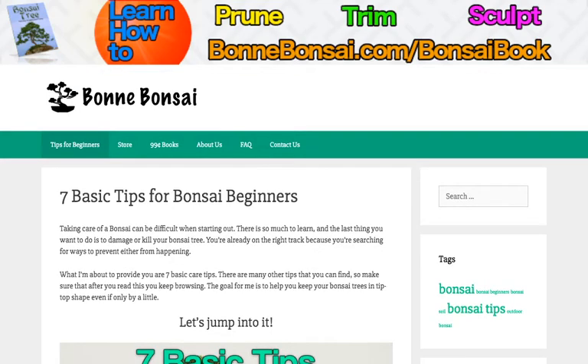Hey guys, it's Nick from Bonbonsai.com and today I'm going to tell you 7 basic tips for bonsai beginners. Before I begin, I want to tell you about my book. If you're interested in learning how to prune, trim, and sculpt your bonsai, then go to the link above which is bonbonsai.com/bonsai-book.